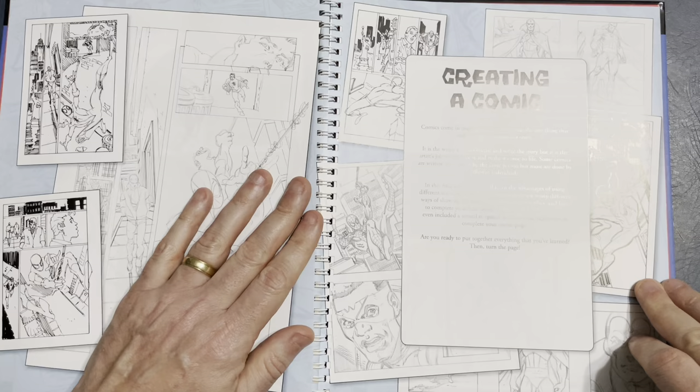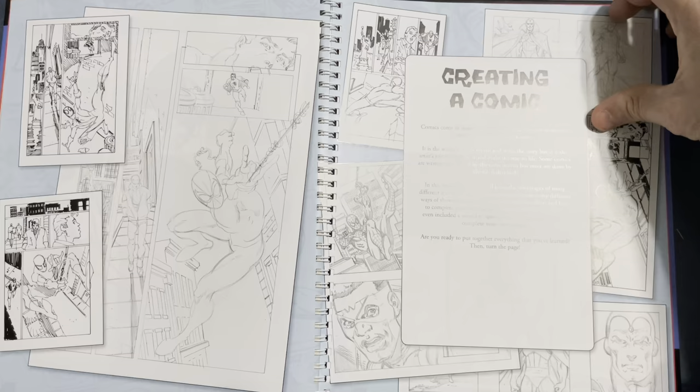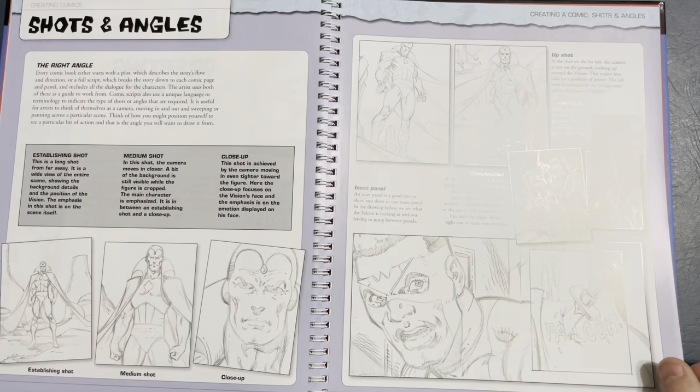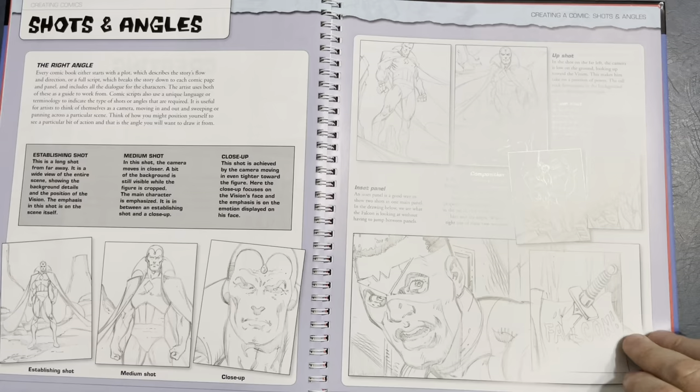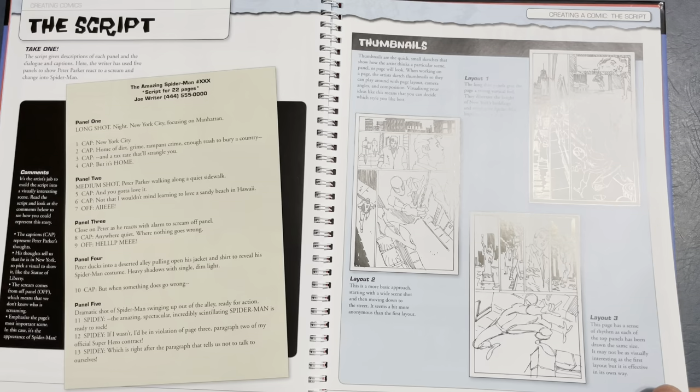These are marker roughs that Dan did for his layout from the script. There was probably loose pencil underneath both of these, then he took a marker and tightened it up. He might go from this, blow it up, and trace it off on the light box. I had the pleasure of actually inking Dan Juergens on four issues of Legion — I did finishes over his breakdowns. I'll have to show those one day.